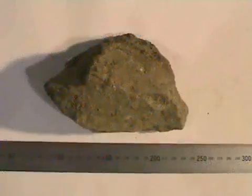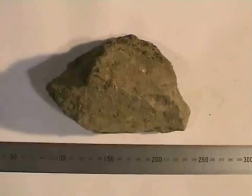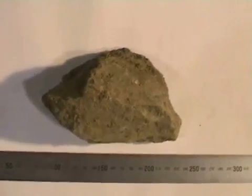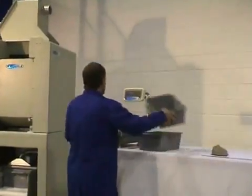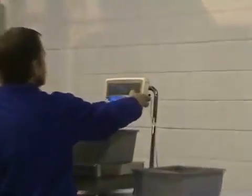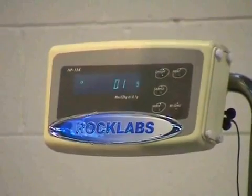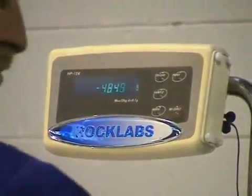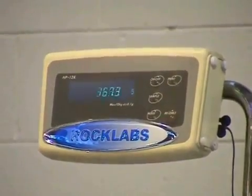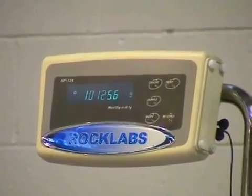Crushing rocks up to 150 millimetres across, down to 5 to 10 millimetres at the finest. In this test run we're going to crush 10 kilograms of large pieces of rock, and we're going to do it in real time so we can time how long it'll take to complete the 10 kilos.